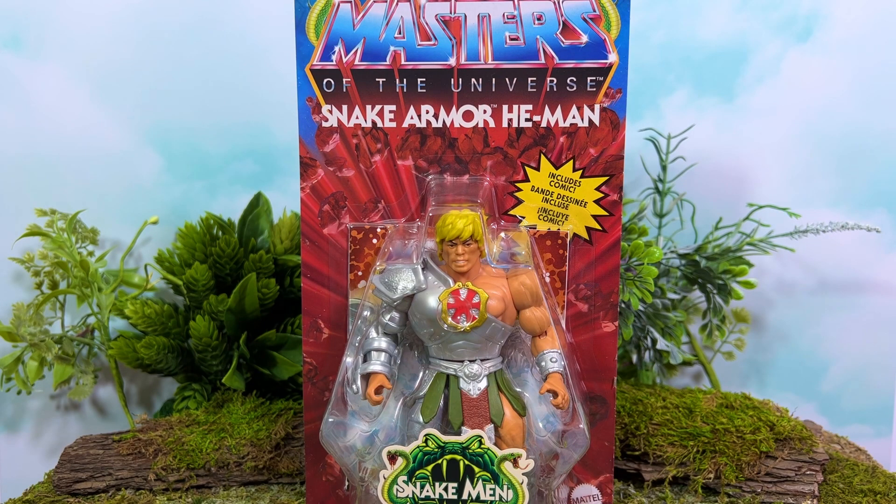Today we're going to be starting our very first look at a figure from the new Origins Snakemen wave. This is what Mattel is switching over to for the first part of 2023. Thankfully those figures have shown up a little bit early at places like Big Bad Toy Store, where I secured this wave.